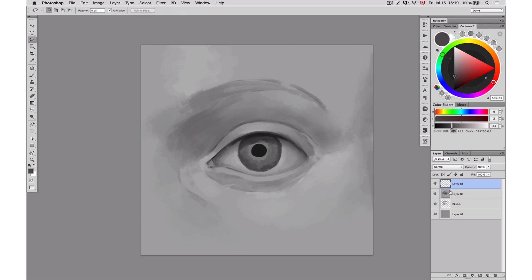Here I'm making a copy — selecting the pupil and doing Command-J to make a copy and replacing it, to make sure my pupil is more centered.